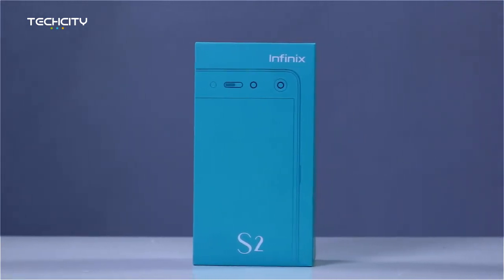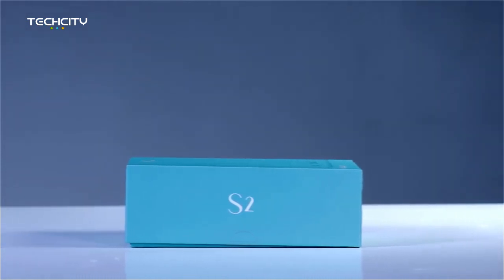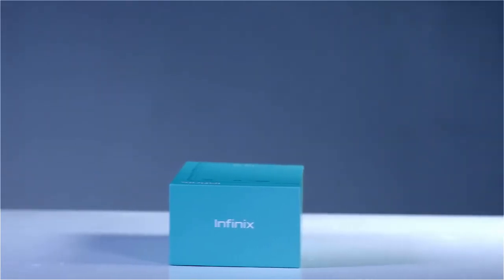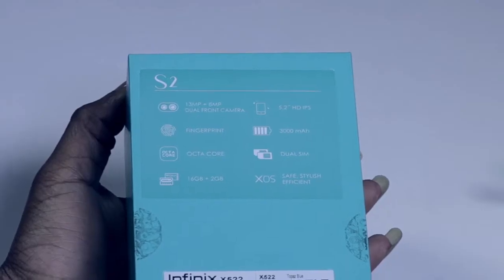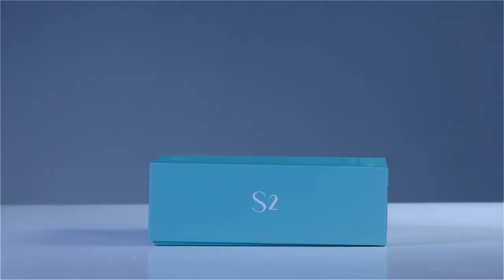Hello guys, it is good to be back. It's Bella Rizokoji here. Before us today is the Infinix S2, a brand new device from Infinix, and we are going to unbox this and let you in on what features I can lay my eyes and my hands on.